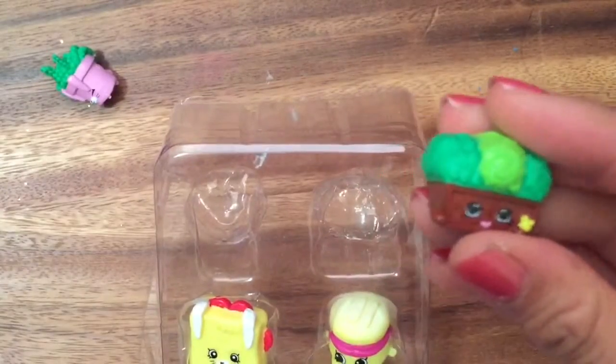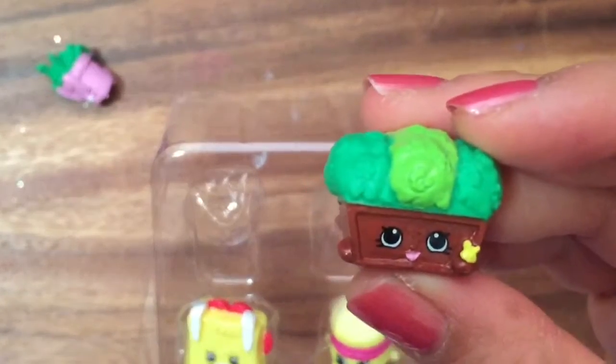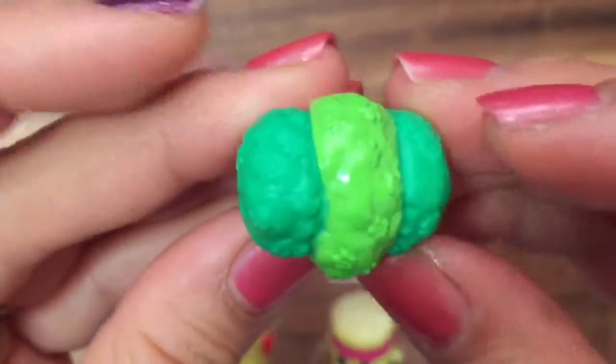We have Winnie Window Box, and she is also a common, and this is all in garden. She looks like she has broccoli on the top of her head.